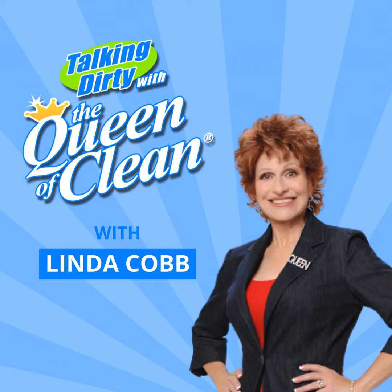It's Linda Cobb and you are talking dirty with the Queen of Clean. On today's show, we are going to talk about holiday quick tips, holiday speed cleaning, holiday staining guides, and even some holiday hiccups. But before we get started, I want to tell you about my private Facebook group, Queen of Clean Insiders. We all talk dirty to each other on Queen of Clean Insiders, and it's a lot of fun. We share personal stories, tips, and tricks with each other. You now have my royal invitation to join us today at Queen of Clean Insiders. We honestly do have a great time. Now let's get started with some holiday quick tips.